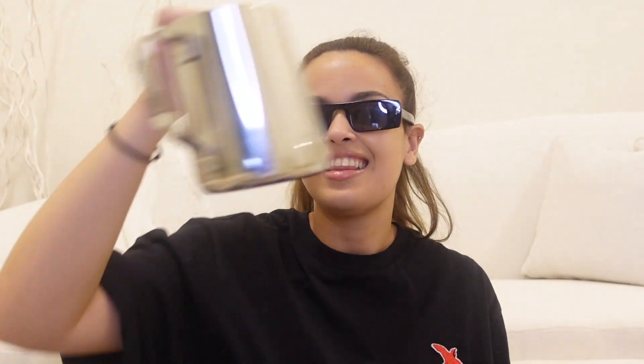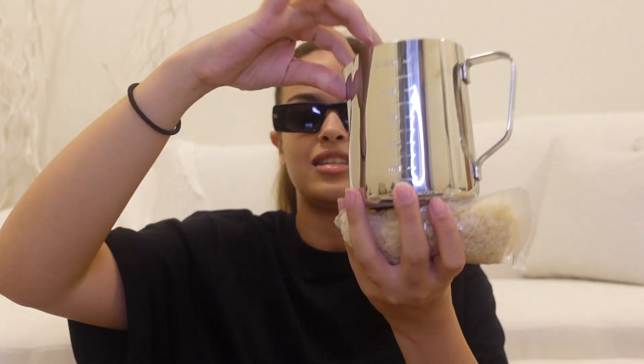They gave us wicks, they gave us this thing which I think is to keep the wick in place, and they gave us wax. I wasn't really thinking about having to melt it. I've got this pot — it must be to melt the wax. They also gave us colored dyes: yellow, blue, red, another blue, black, and purple — probably purple for lavender.